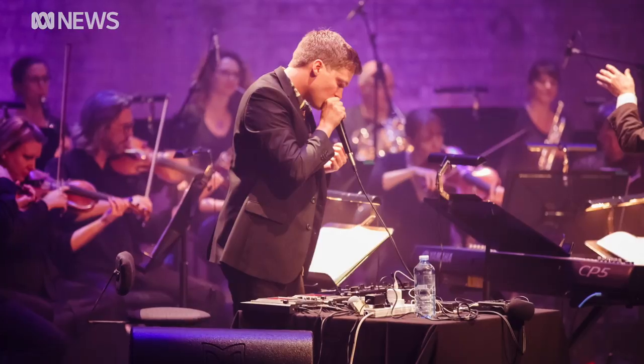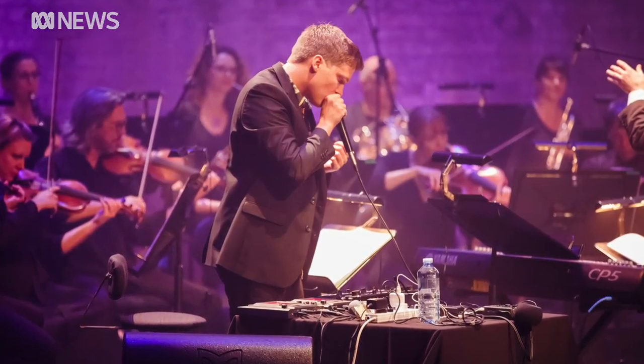My first impression was just that he was so talented — so bloody talented, unbelievably. Even though he's not a trained musician and doesn't read music the way an orchestral musician does, he's incredibly aware and incredibly sensitive.